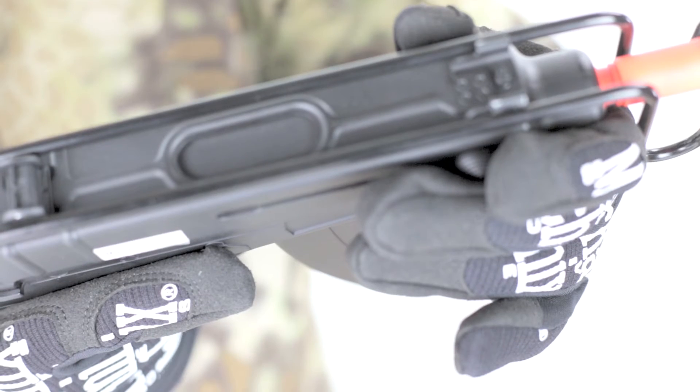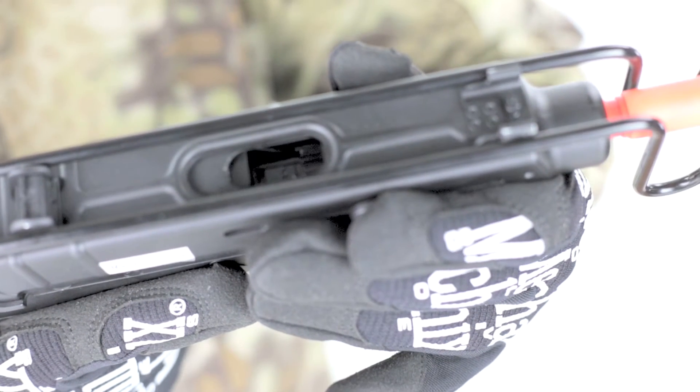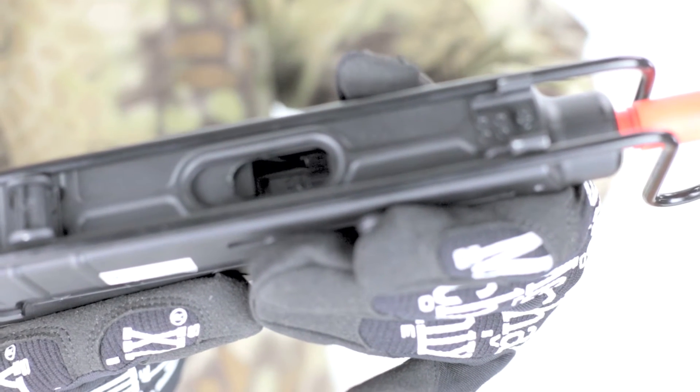The charging handle opens up the ejection port, which shows the hop-up, which is adjusted to the right for increased hop-up and to the left for decreased hop-up.